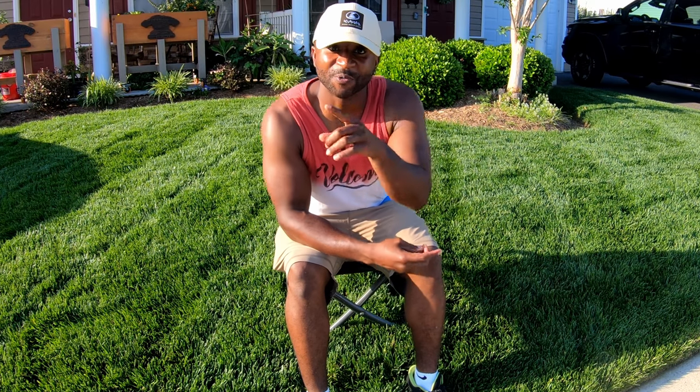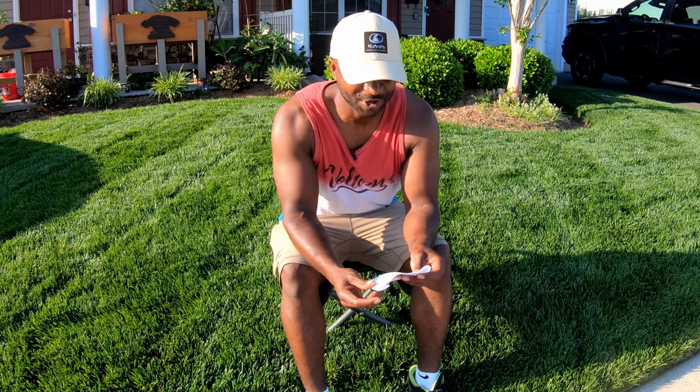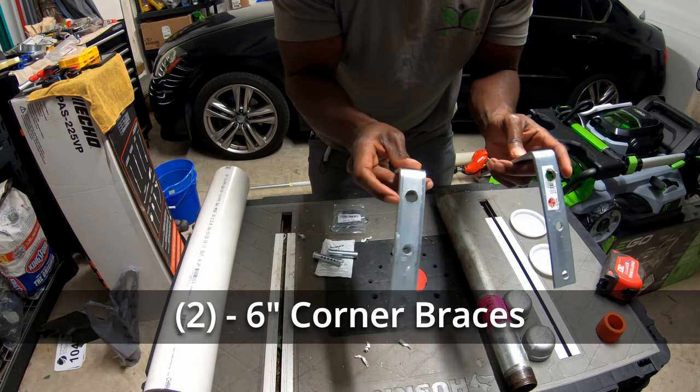Let me get my notes because there's no way for me to remember it all. You're going to need two six-inch corner braces — they look like angles, 90-degree angles. Get two of those, six inches.